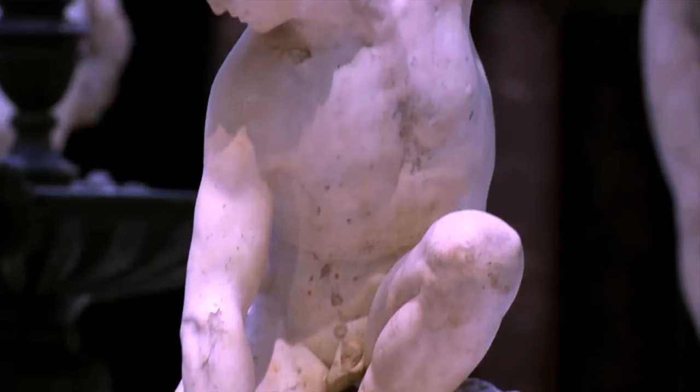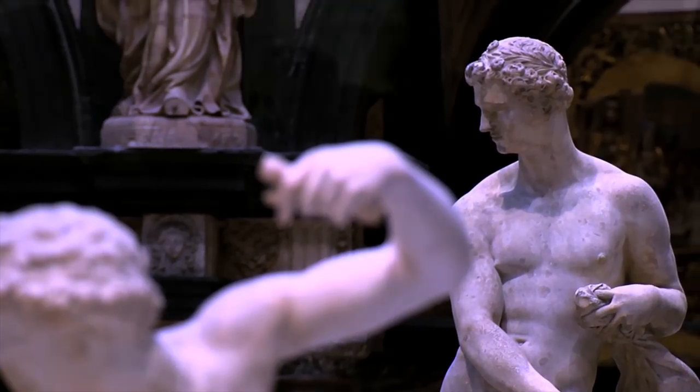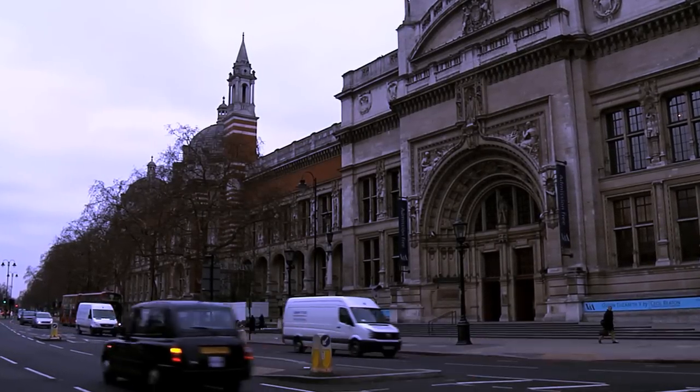The V&A is open from 10am until 5.45pm daily and until 10pm on Fridays. The museum is served by both South Kensington and Knightsbridge Underground stations, and bus routes C1, 14, 74, and 414. Be sure to join us next time on Postcard from London.